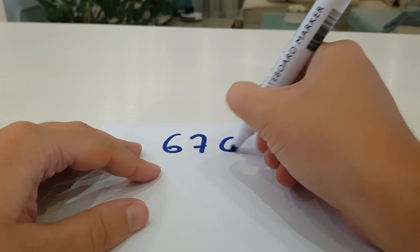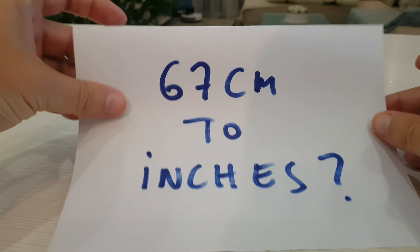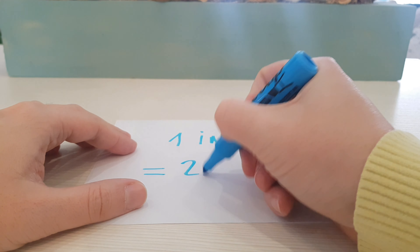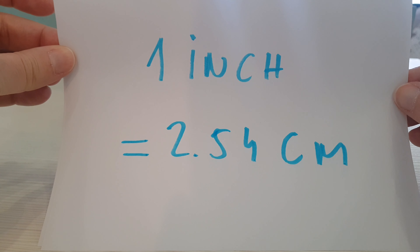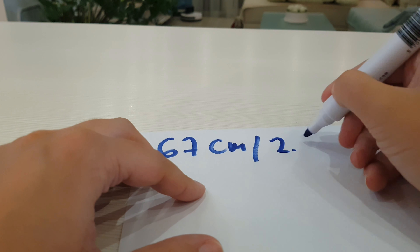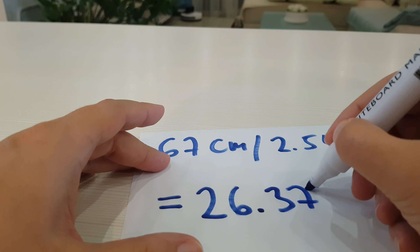In this video I will show you how to convert 67 cm to inches. Here is the formula: 1 inch equals 2.54 cm. We divide 67 cm by 2.54 cm and the result is 26.3779 inches.